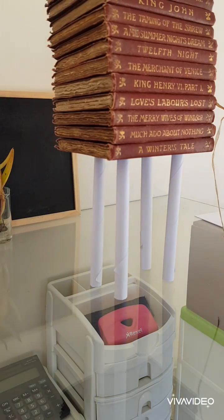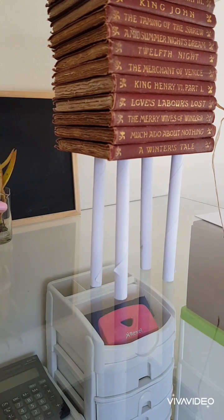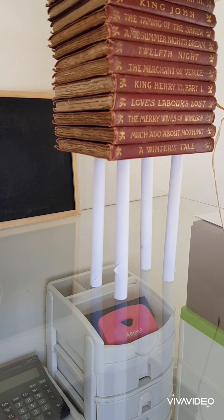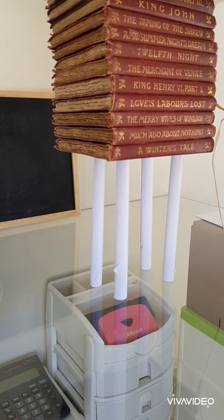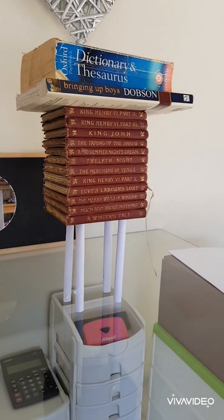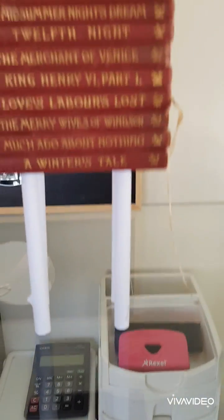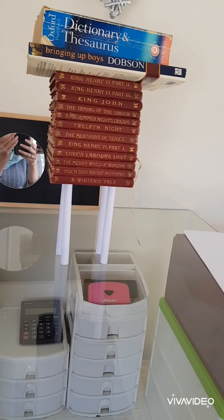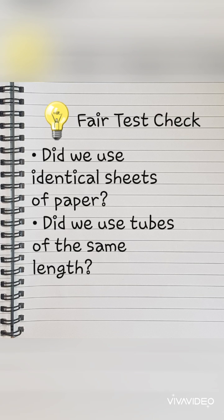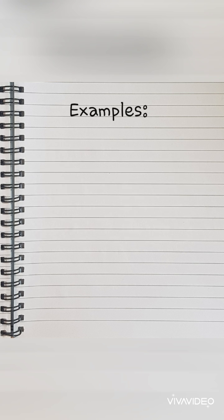Let's see what else I can find to put on there. Thirteen — starting to look a bit wobbly. I've got a huge thesaurus here. That is a lot of books balancing on that tubing. I think it's safe to say that folding paper and making it into tubing definitely strengthens it. Did we use identical sheets of paper? Yes. Did we use tubes of the same length? Yes. Fair test check. Result: tubing strengthens paper. Here are a few examples of tubing in everyday life.